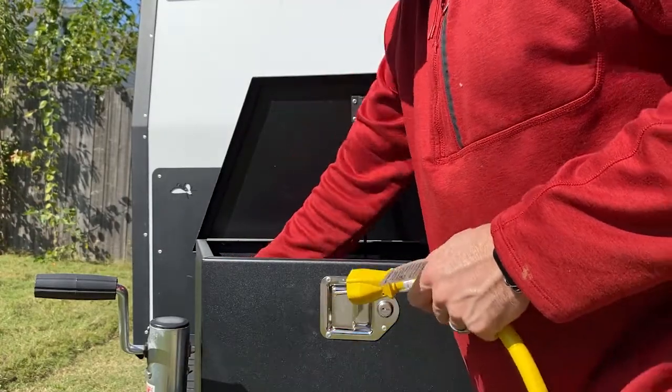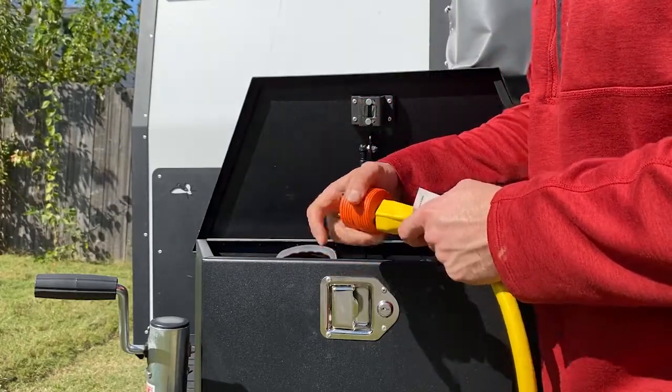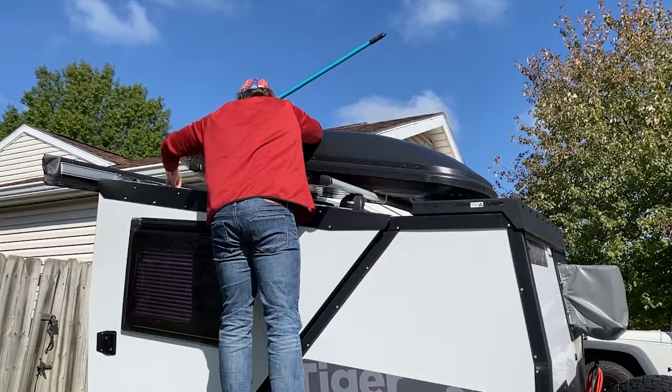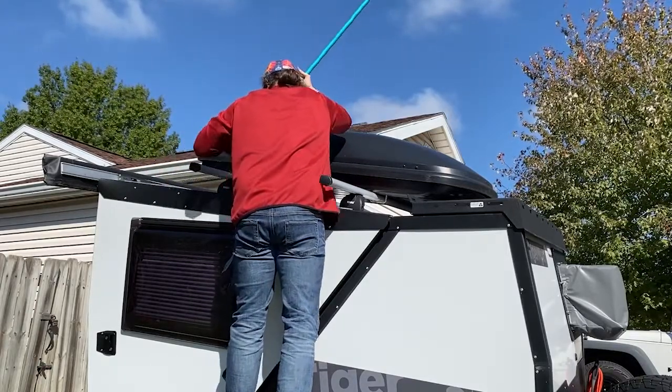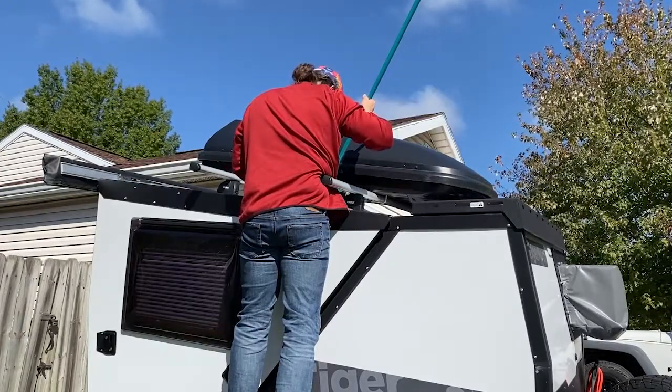I'm also going to go through and wash my entire Tiger Moth. I typically do that anyway after I get done traveling — when I get back from a camping trip, I'll go through and wash it, sweep everything off the roof, and check for sealant issues. I do have one with my Tiger Moth right now. I haven't had an opportunity to take it to an RV service shop yet, but I've had a leak since I bought it — ever since the get-go. Just have to get that fixed.